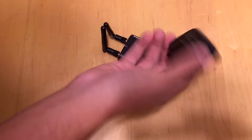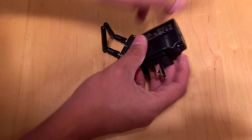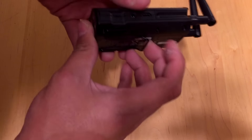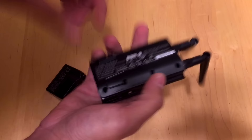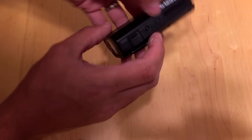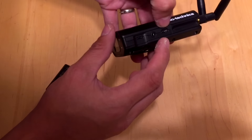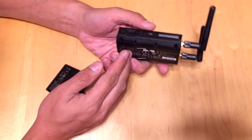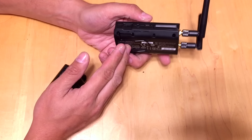You also get a handy USB charger — because there are no user-replaceable batteries like double A's in this. It has a built-in battery that you can easily charge with a USB cable. One of the things I really like about this unit is that right off the bat it's super easy to use. You can pretty much just plug and play.